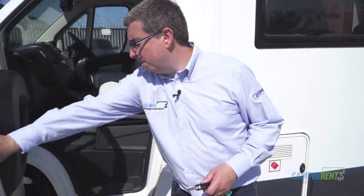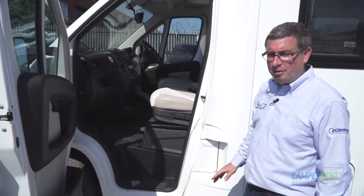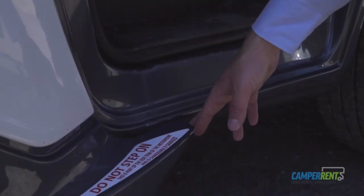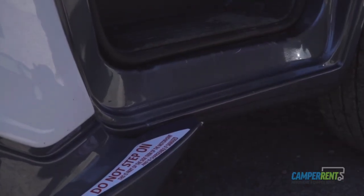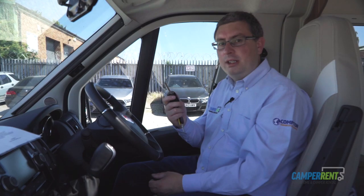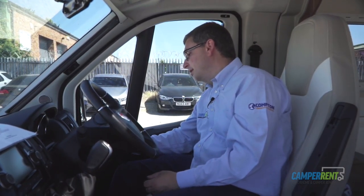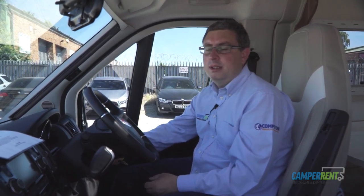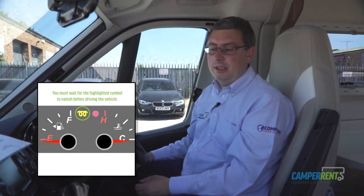Using your central locking you will see there is plenty of room to get in and out of the vehicle. This bumper is not a step — if you are travelling with young children please make sure they don't stand on it as it does have a tendency to break. When you've got your ignition key ready, simply insert it into the ignition, make sure your foot is on the brake, then turn the key forwards and the engine will start.